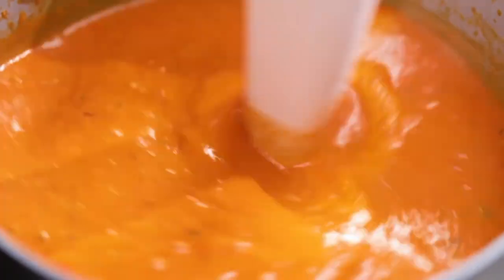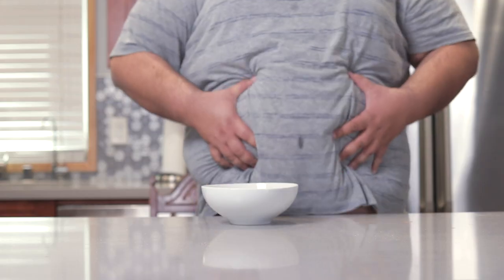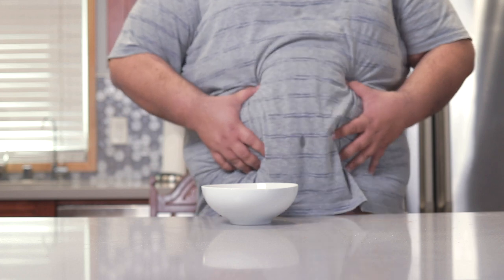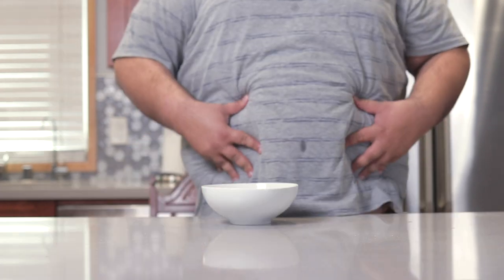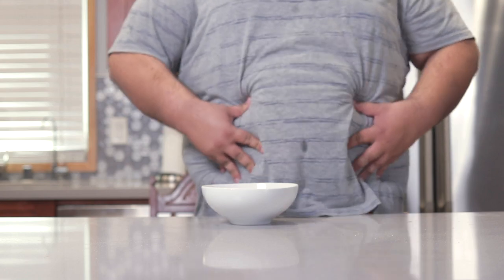Creamy tomato soup — a smooth and velvety dish. Unfortunately, it does this to you. So let's make a different version of creamy tomato soup without it doing this to you.